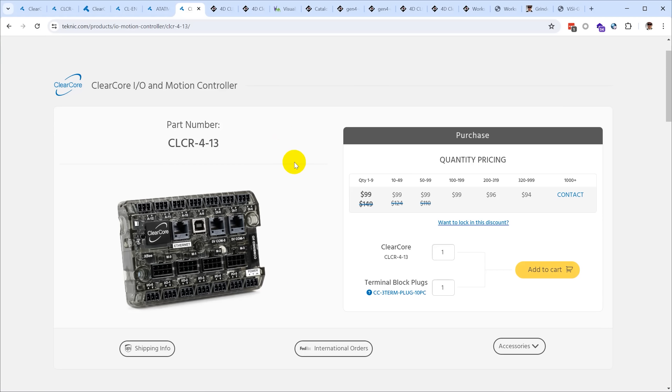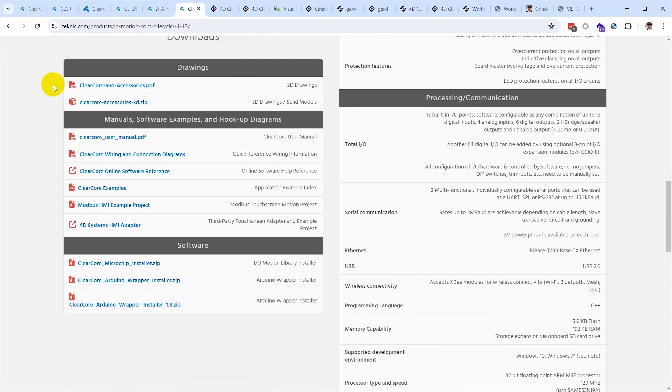There are a few options for programming the ClearCore. Teknic offers an Arduino wrapper and support for Microchip Studio (formerly Atmel Studio). By far the simplest way to get started is with the Arduino environment — you download and install the Arduino IDE, then install their Arduino wrapper. This isn't just a board library; it's a full installer that finds your Arduino IDE and installs all the libraries and board support for the ClearCore.